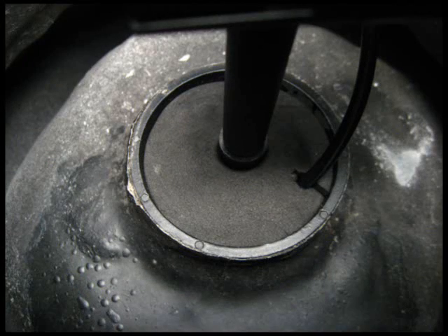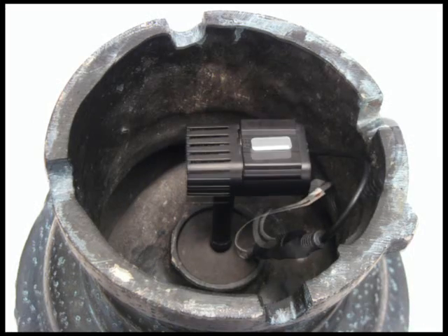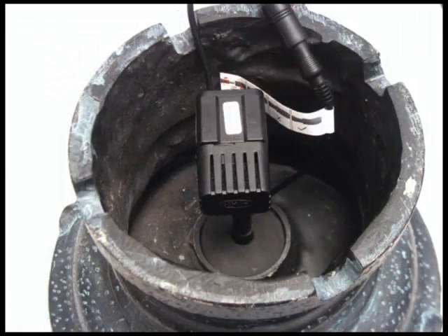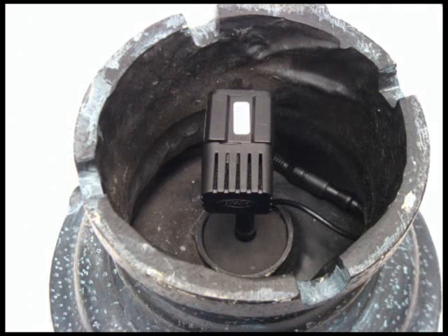This is what will cause your top tier to fill up and overflow when it's in your fountain. Gently pull on the wire to get rid of any slack. Then tuck the plug connection up inside of the top tier so it will be in an air pocket instead of in the water.